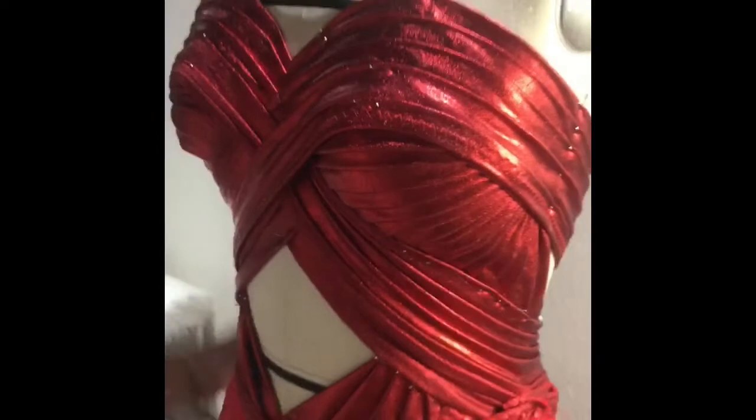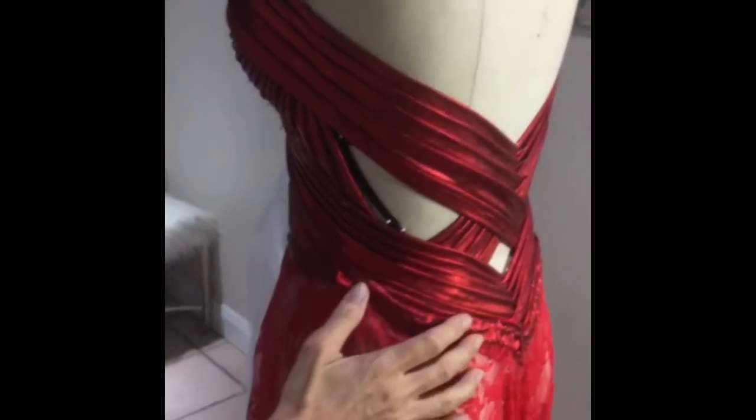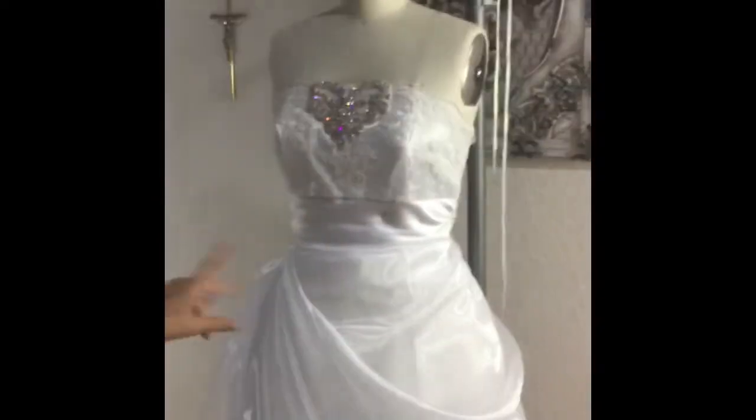Like our sausage dress — that's all stitched by hand because you need to be so precise for that one. But the faggotting foot is amazing, the piping foot is amazing, the ruffling foot is amazing — you can get all that as accessories.